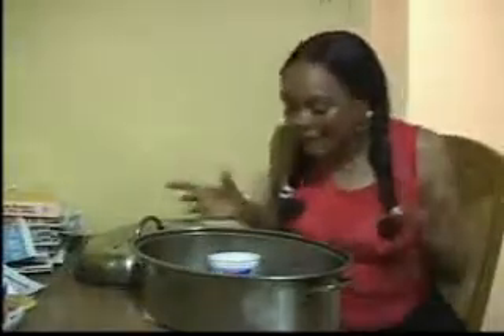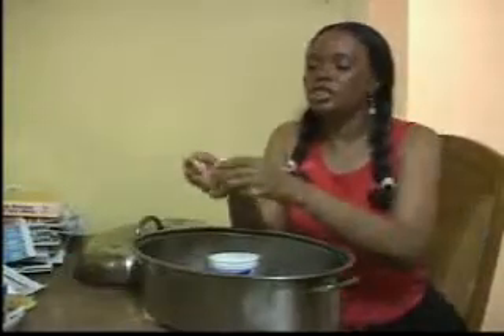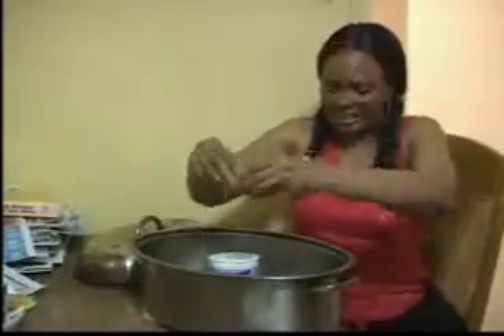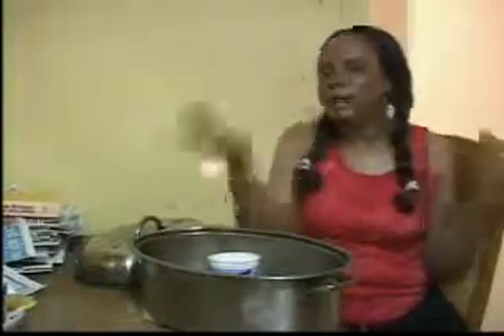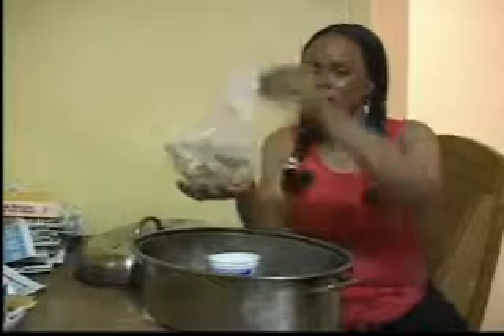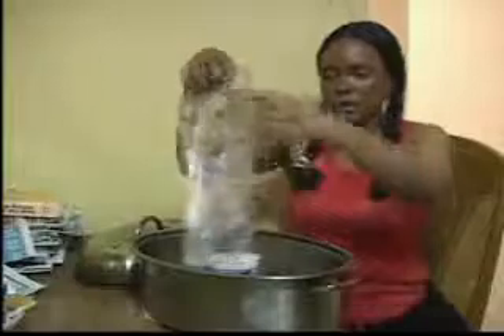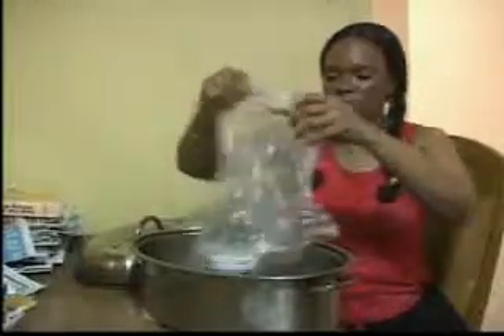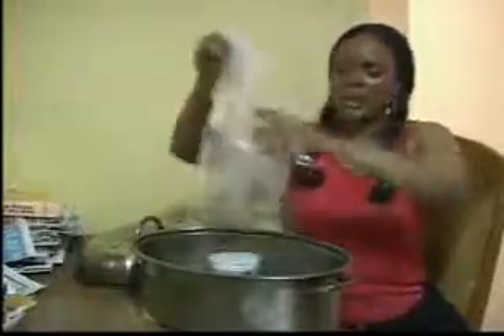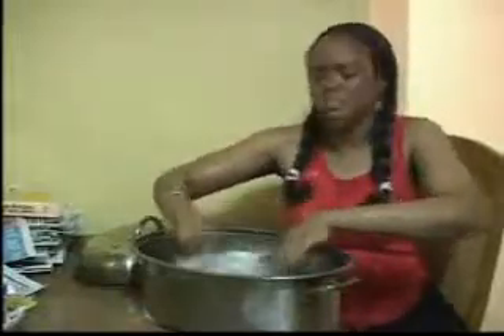It's starting to come alive. Next, we add the shell of an egg. Crumple it up. And next, shells of shrimp — just dump it up in here. It's about to sizzle. Plastic is good too. It's a substance.